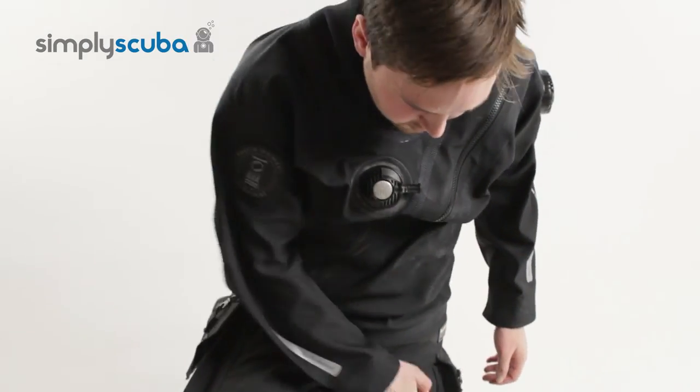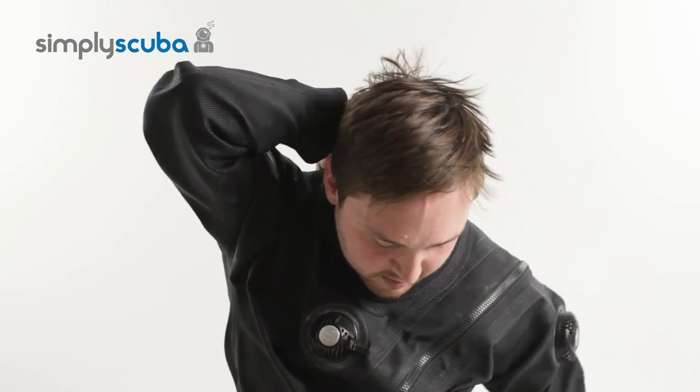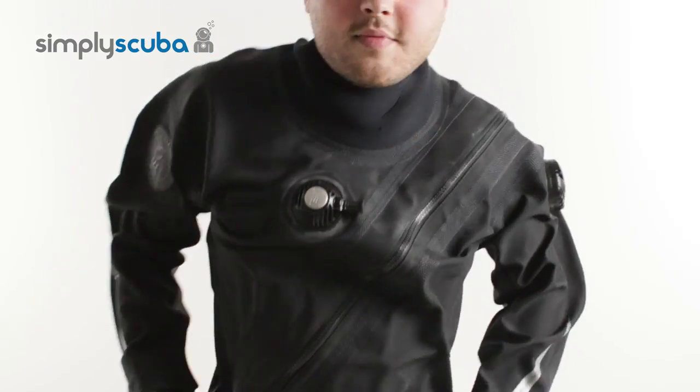After this, get down on one knee and then using the opposite arm, reach behind your neck and try to touch the back of your neck. If you can do that without any restriction, then your drysuit fits perfectly.